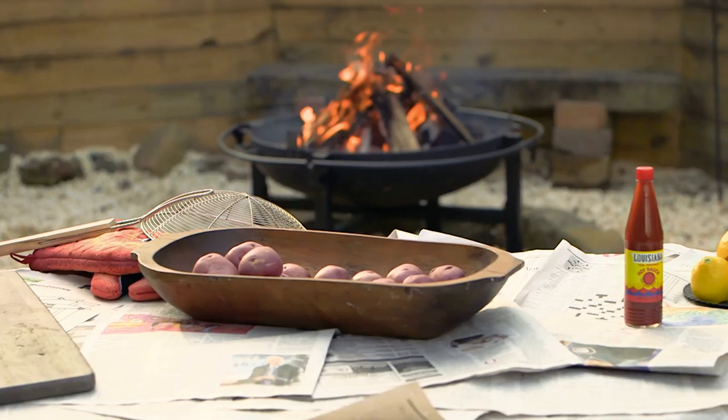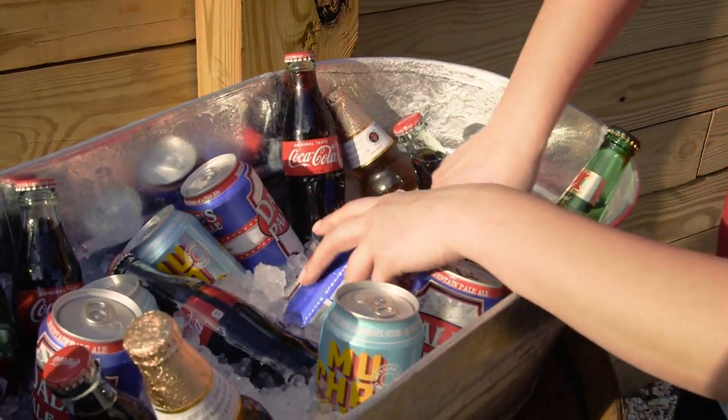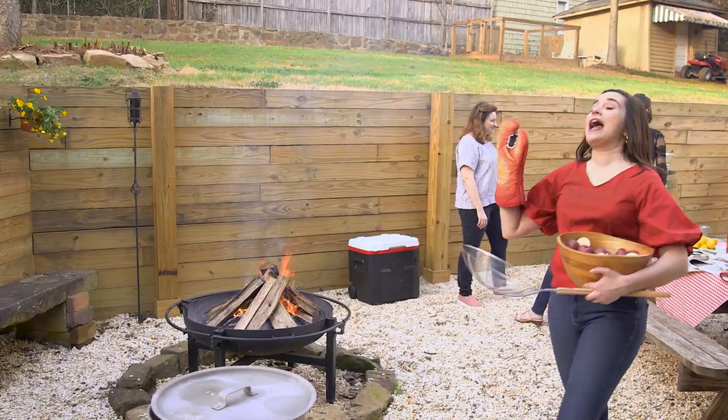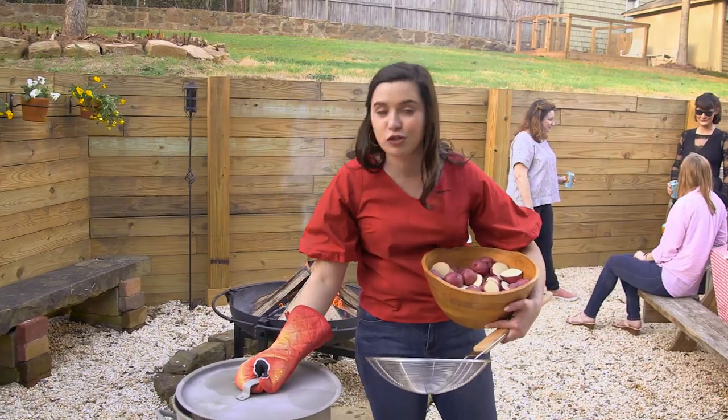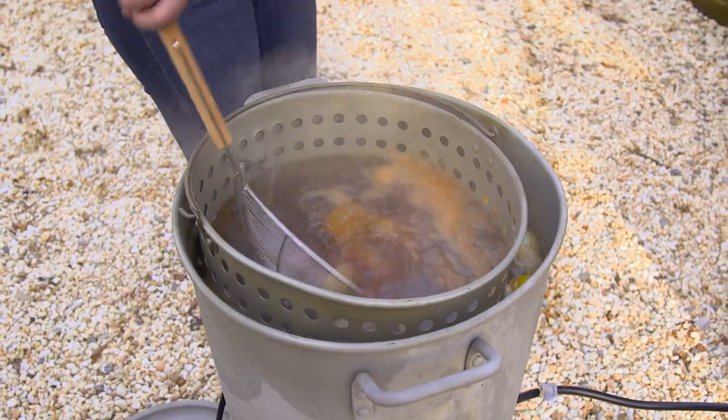Now that my cooker is going, it is time to get this party started. No crawfish boil is complete without a group of friends to eat them with. My water has finally come up to a boil so I'm going to dump in my potatoes. They need to go for about 20 minutes before I add in my sausage.